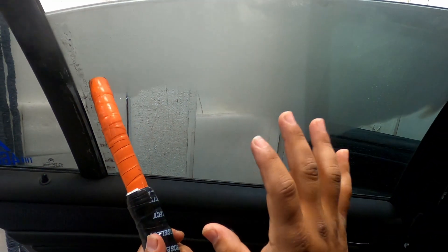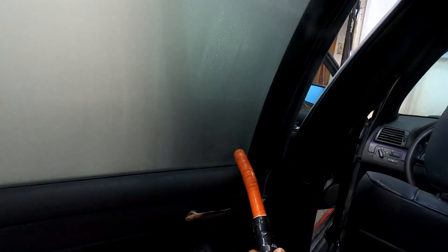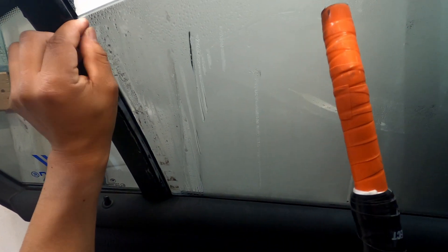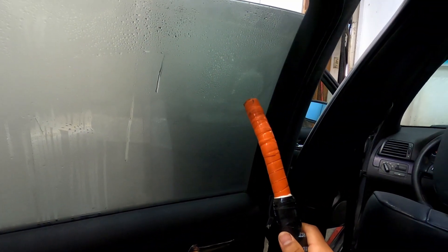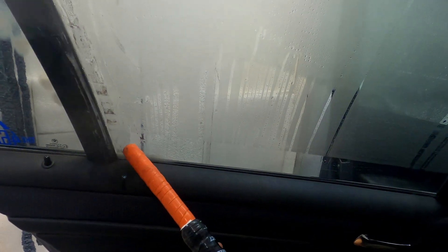So with the steamer, this is all you're doing — it's just heating up the window, just like I showed you guys on my last video. It is a 2003 so I'm not sure, the tint does look okay, it doesn't look too old. But one way to find out is once you start removing a piece of tint — if it comes out right away then you're good, but if it takes a while or starts falling apart, then it's old tint.